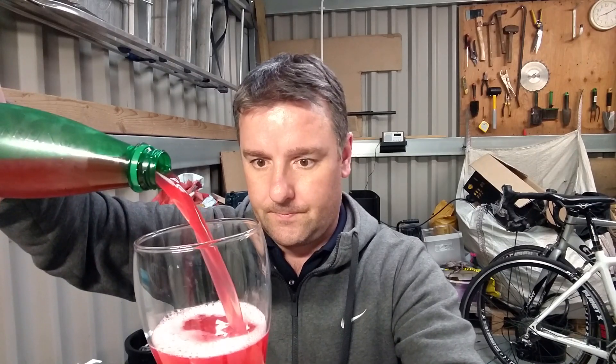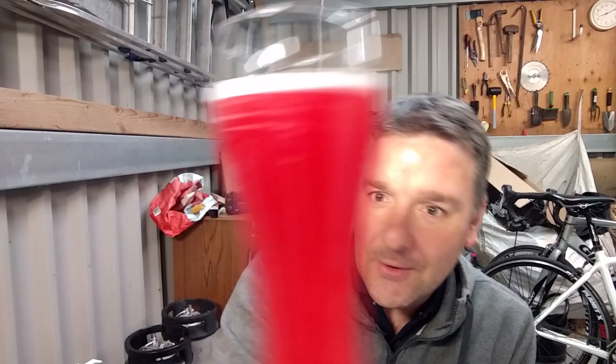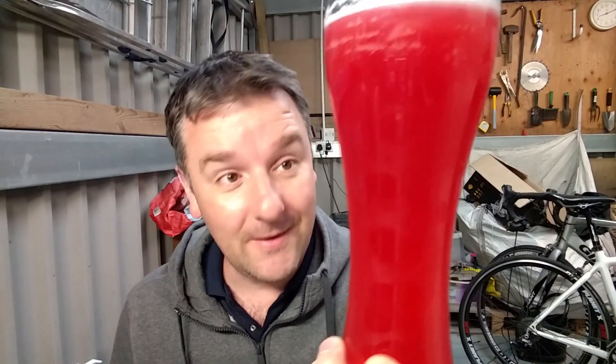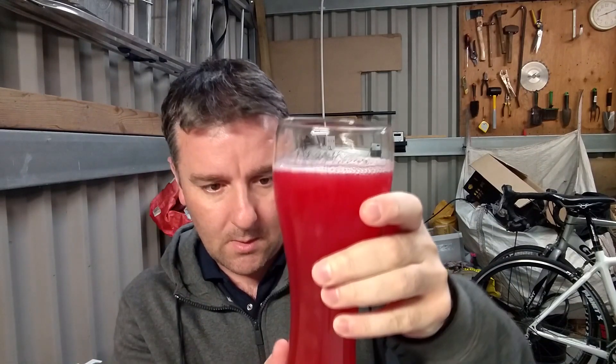Oh my god, look at the color on that! I have had raspberry wheats before — never made one myself — but I've had a good couple from Frank, and at least one from Paul over in Donegal. Those were always nice and clear, but this though — what the fuck! That's like a bloody New England APA but bright red. It's like something you'd bring the planes in on the runway with — absolutely fantastic!